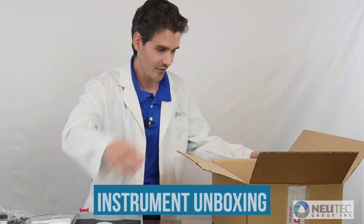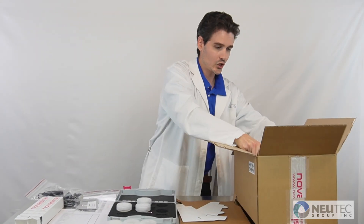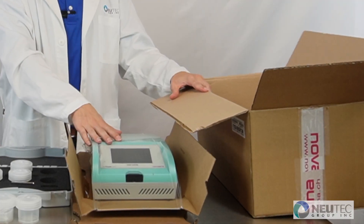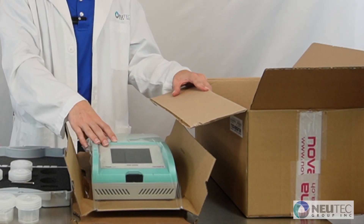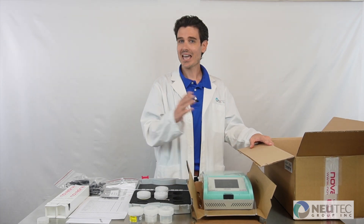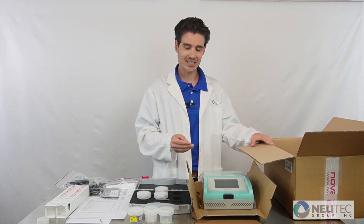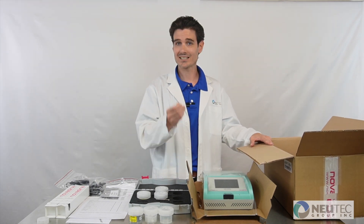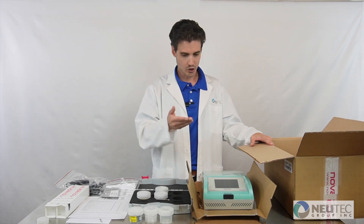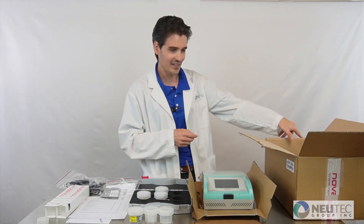You're going to have a little bit of packaging which holds and stabilizes the meter itself. We recommend keeping the box as well as the packaging intact so you can send it back to NewTek in case of any potential repairs or for your recommended annual preventative maintenance and calibration. To ask any questions or to schedule your annual servicing, you can reach out to our dedicated team of engineers at the contact information at the end of the video.